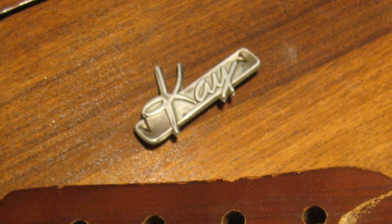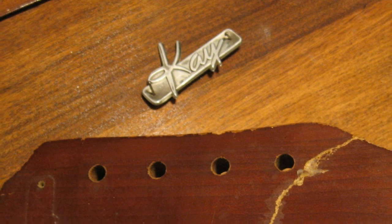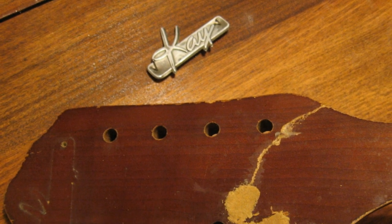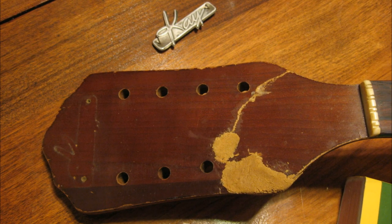I did not get any before shots showing all the damage that had been done to this poor thing, unfortunately. But as you can see, this one had suffered a broken off headstock, and to make matters worse, some chunks of wood had been lost, so a filler would be necessary. In these photos, you can see the area of the headstock break after it's been re-glued and a wood filler has been applied.